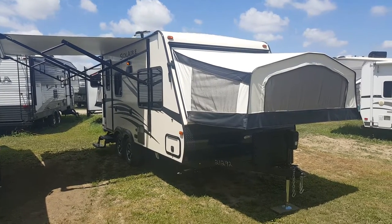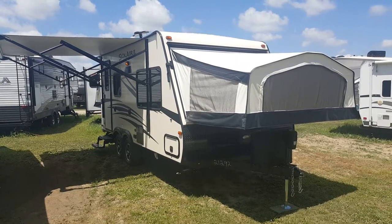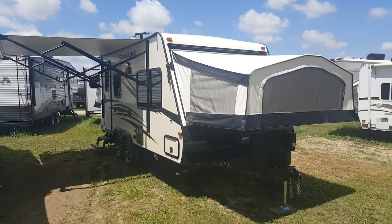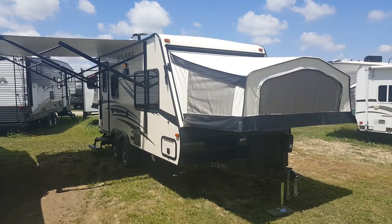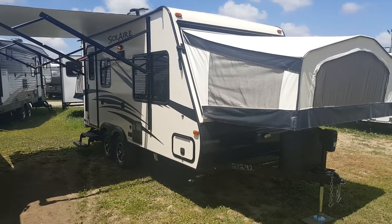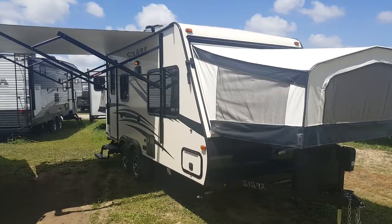Hey everyone, Jonathan Alam here from Campwood RV in Stratford, Ontario. I'm here to show you the 2017 Solaire 163X. It's a 16-foot ultralight hybrid made by Palomino RV. It's a tandem axle unit with two queen beds and then a sofa and a dinette that both drop down. It only weighs about 3,600 pounds so it's nice and light and easy to tow.